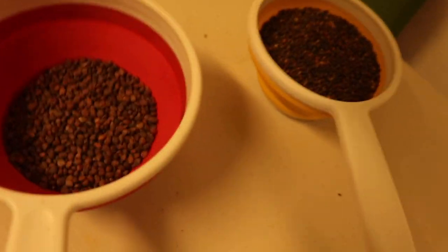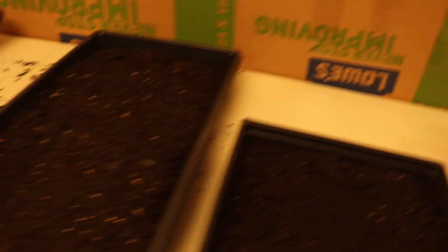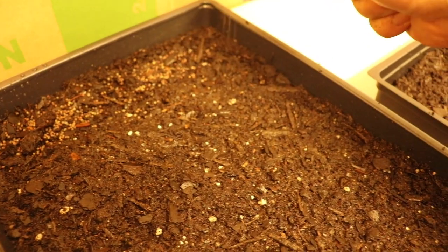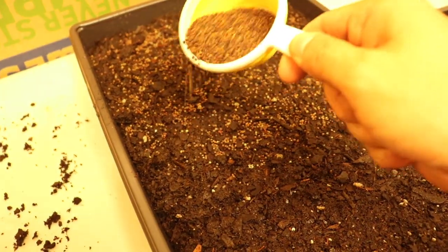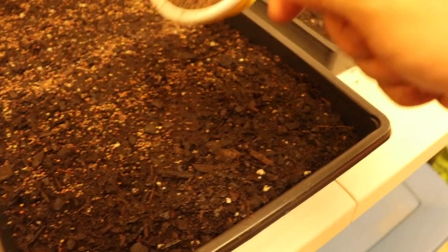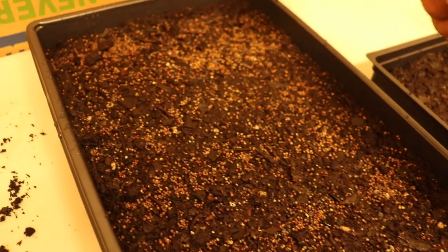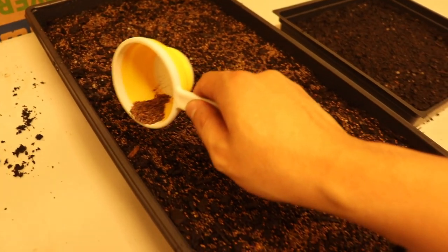Once you've watered your soil, you're going to take your seed. We have red rambo radish and we have the spicy salad mix. Let's start with the spicy salad mix. This isn't an exact science — you're pretty much just going to try and evenly spread them out. Start a little on the corner and just work your way in a zigzag formation. Make sure to get some on the edges and work your way around. Once you've gotten to the end and still have some seed left, go ahead and fill in areas that look a little weak — almost give it a gentle second coating. Make sure you get the edges and corners.